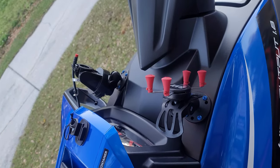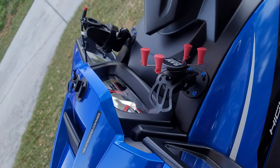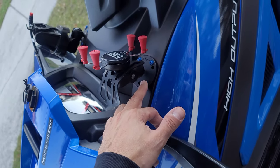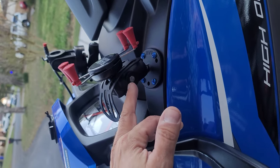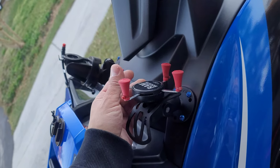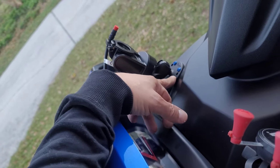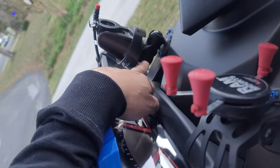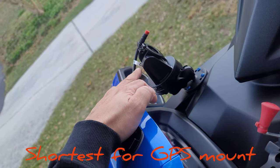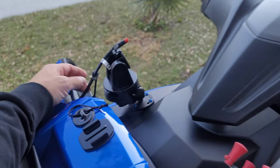I also did it on Maria's ski — the 2018 VXR comes with nothing, no cup holders, no nothing. So I did the RAM mount — I did an arm and the phone holder here, and I also did the other side with a RAM mount, the smallest RAM arm, and the GPS holder with the wiring.